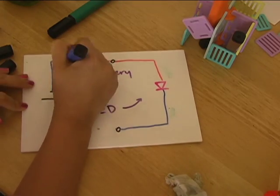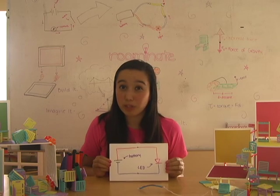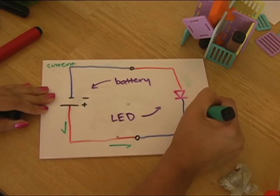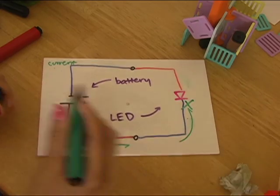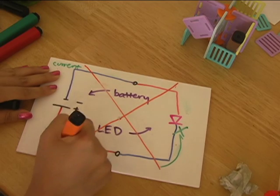Now let's see what happens when we reverse our battery in this circuit. Remember, electric current can only flow out the battery through the red wire. But current can't flow through the LED through the blue wire — that's why when we reverse our battery, the lights don't light up.